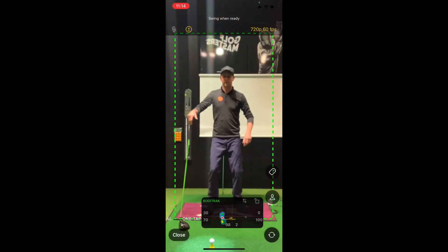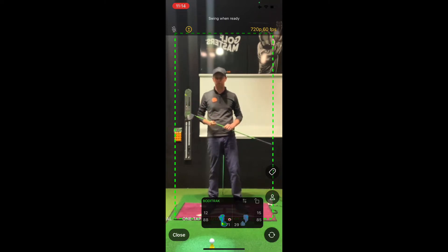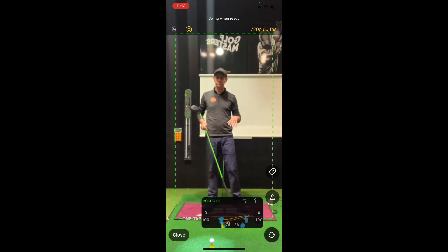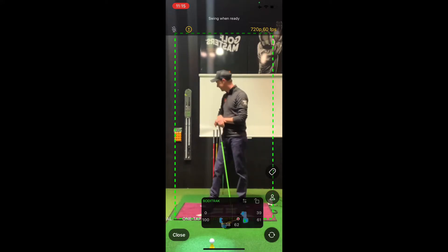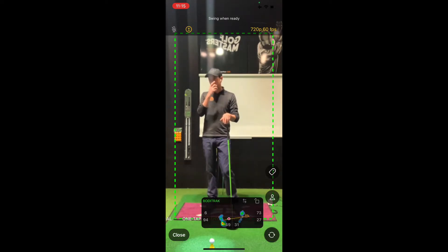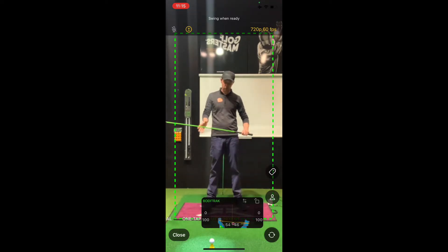All right, so here we are. We've got the BodyTrack mat going, the SwingBalance AI shaft in hand. The shafts are made by ACCRA — the performance division of True Temper — so they're all very high spec. I've got TrackMan going. I'm going to work my way through some different speed ranges and load patterns, showing you what different swings produce in terms of different load patterns. We'll start with your lowest speed — maybe a lady or senior golfer who doesn't use the ground a ton — which is where we start with the lowest load shaft.